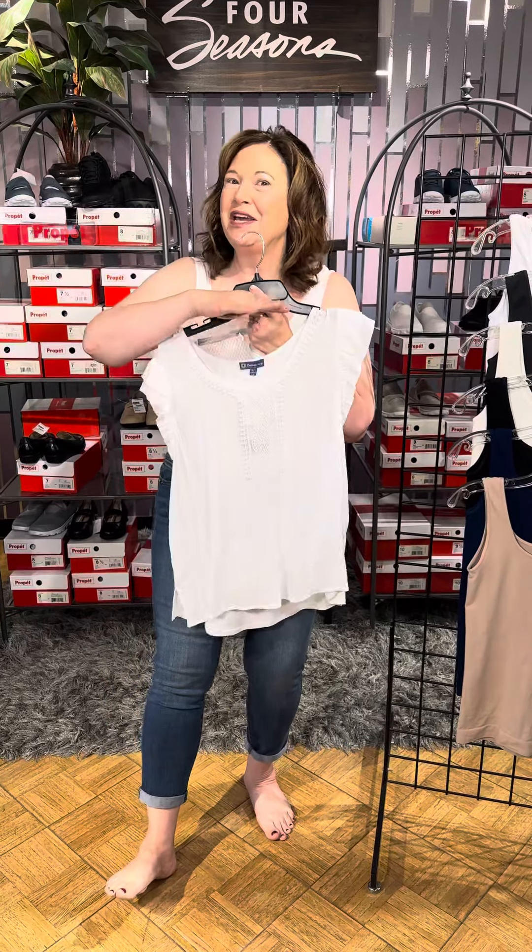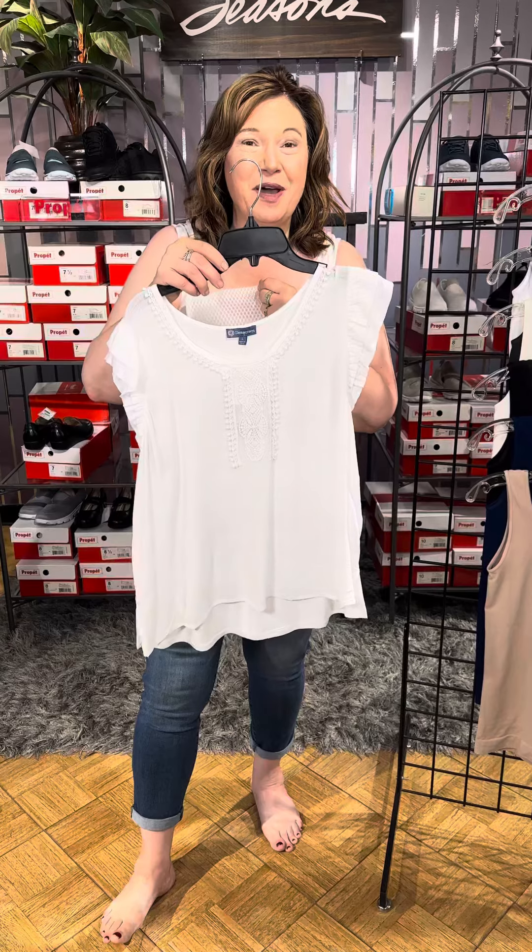First of all, when you're wearing a top that is sheer — and I'm gonna show you, this top is sheer, girls — you put this on and you have a black bra on, it's a no-go. This top needs a Tease by Tina, okay? So we have great options.